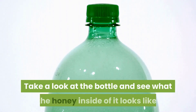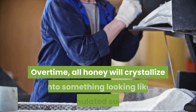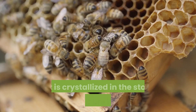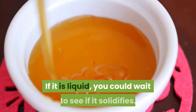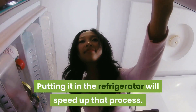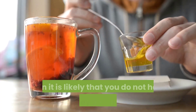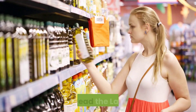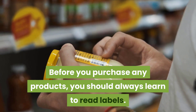One: solidification of the honey. Take a look at the bottle and see what the honey inside of it looks like. Over time, all honey will crystallize into something looking like granulated sugar. If it is crystallized in the store, this is pure honey. If it is liquid, you could wait to see if it solidifies — putting it in the refrigerator will speed up that process. If your honey never turns into crystals, then it is likely that you do not have pure honey.